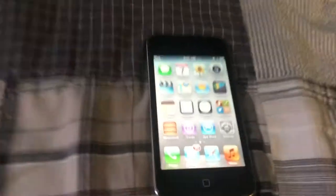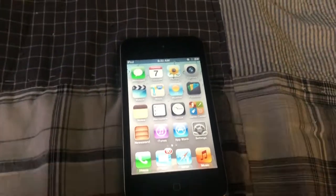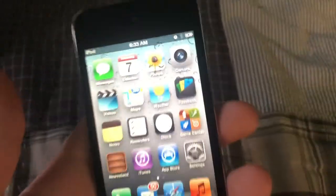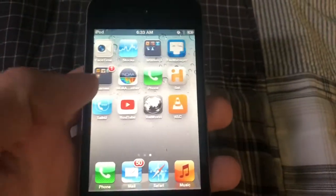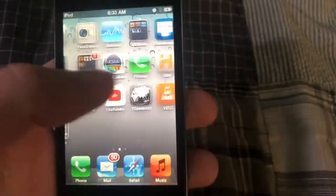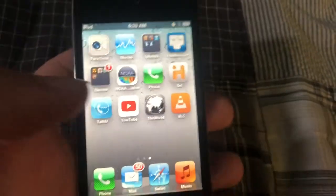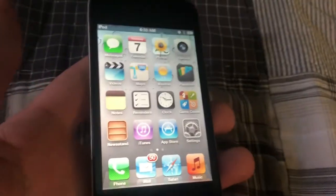What's up guys, James D TV here. I got an iPod Touch 4th generation off eBay for like $22. Today's July 7th, 2022, about 6:33 AM as of recording. It's a 4th gen iPod Touch — it's got a fake phone app. These two are fake; I was trying to see which one looks better and they both look about the same.